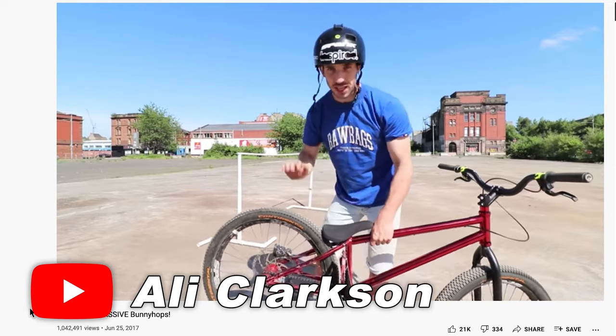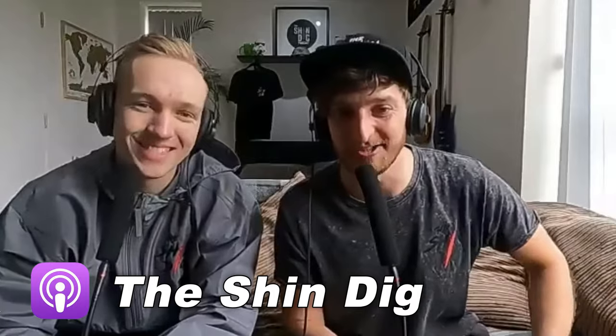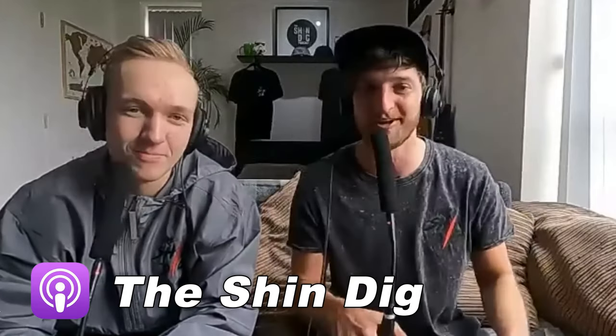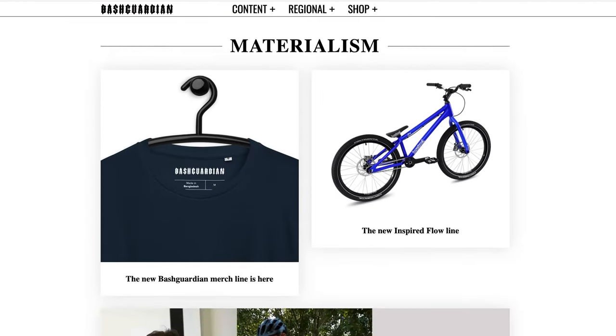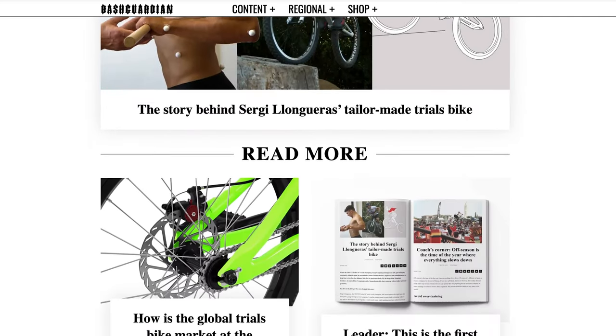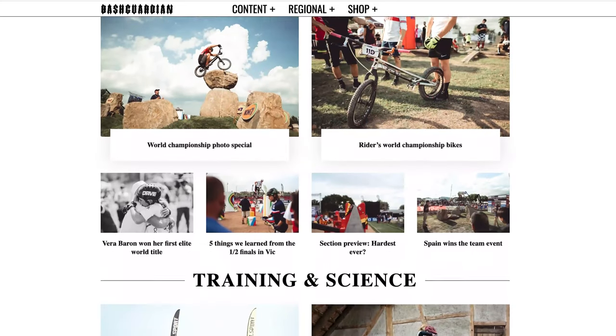There are three different tutorial channels on YouTube: this channel — the Shred Spot — Useless Trials, and Ali Clarkson, who does blog content and quite a few tutorials as well. Beyond that, there's the Shindig podcast — two guys from the UK who interview everyone in the sport, from the guys who got it started like Ott P and Hans Ray, all the way to the latest riders winning UCI events. On top of that, there's Bash Guardian, an online magazine with really in-depth articles — gym advice, coaching data, highlights — published once a month. Really worth checking out.